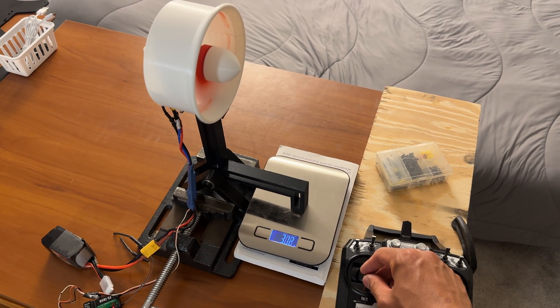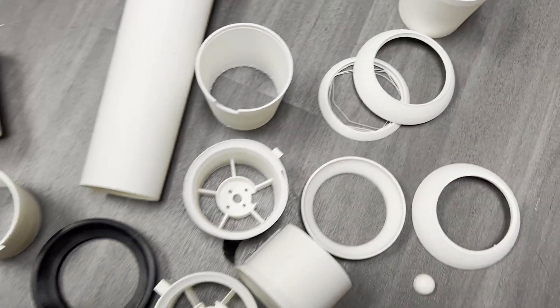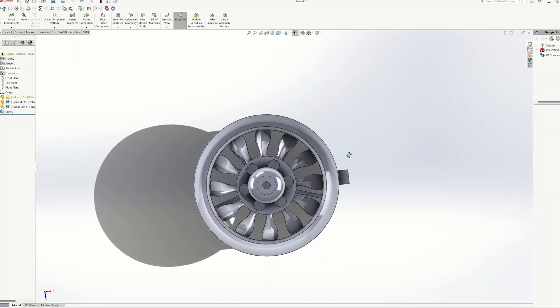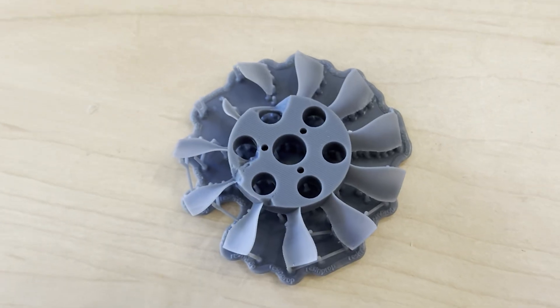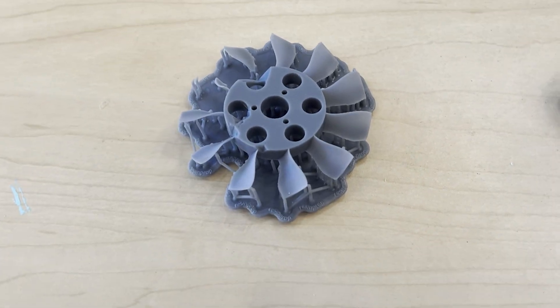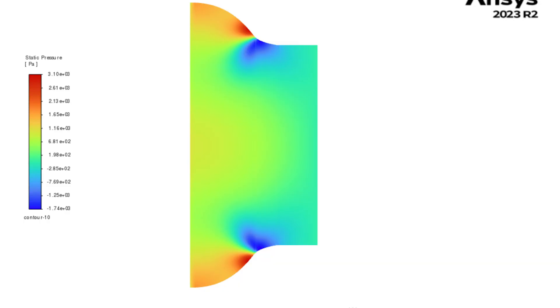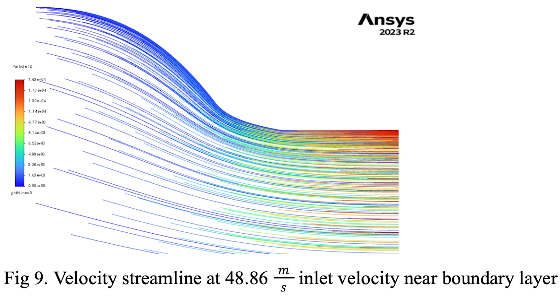The 450 gram version was a 70 millimeter 11-bladed EDF that I spent a crazy amount of time and filament optimizing. I had a pretty complex fan profile that I barely made work with my Ender 3s. I had a long thrust tube and a very big intake lip that I was actually able to do a CFD project on when I was an undergrad, which was pretty cool. I felt like I had pretty much maxed out that project without spending a lot more effort.